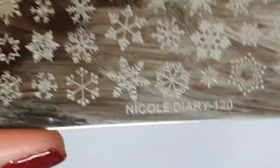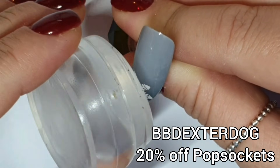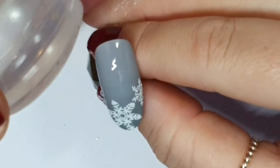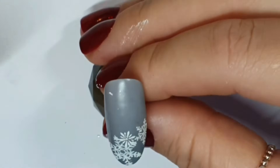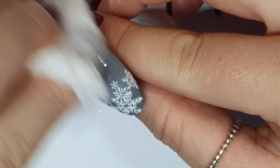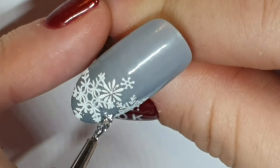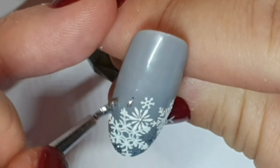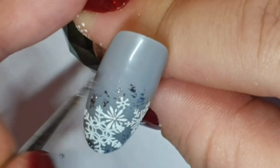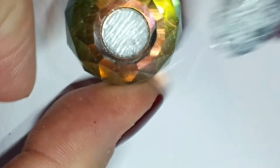So I'm now taking the Nicole Diary 120 stamping plate, which I got from Born Pretty Store — you can use code Miss Jo 20 for a discount there. Also code BB Dexter Dog until the 10th for 20% off pop sockets. There are like 50 billion bajillion stamping plates at Born Pretty Store — I've got some coming to me soon, they're sending me some. I stupidly ordered Halloween ones, not remembering that it takes three and a half years to get here. I've done some more snowflakes on here but they didn't quite land where I wanted because my clear stamper has gone all misty. I'm taking some Snow Angel and just scattering it about between the snowflakes.